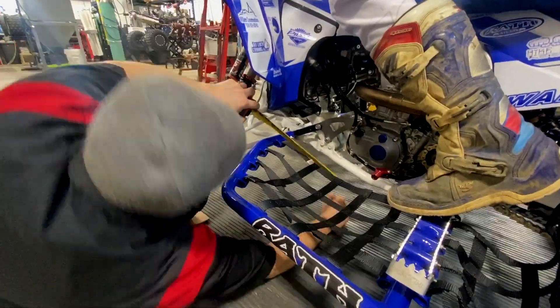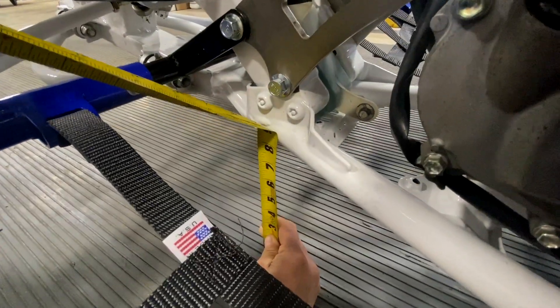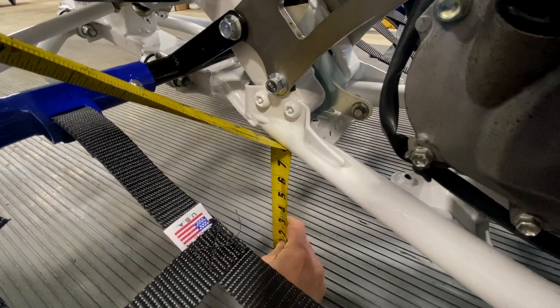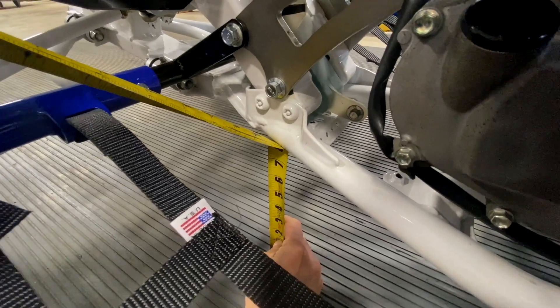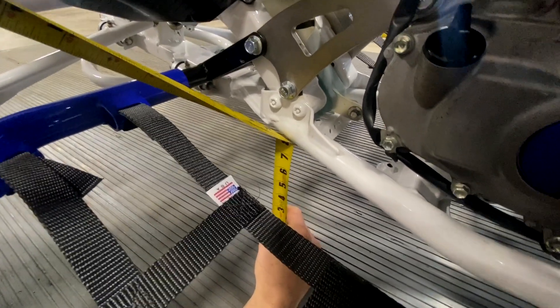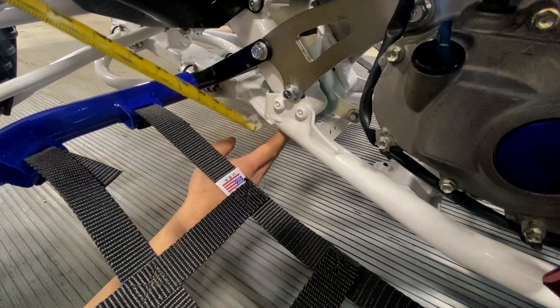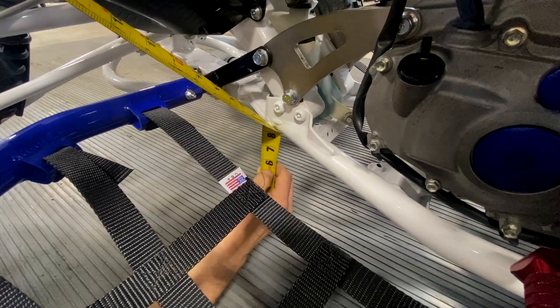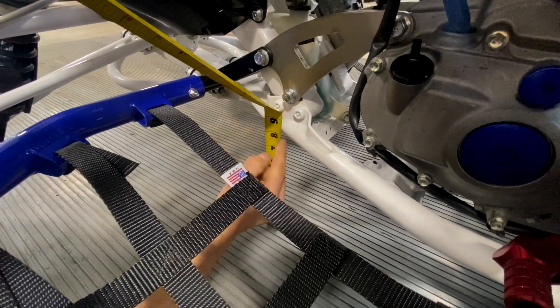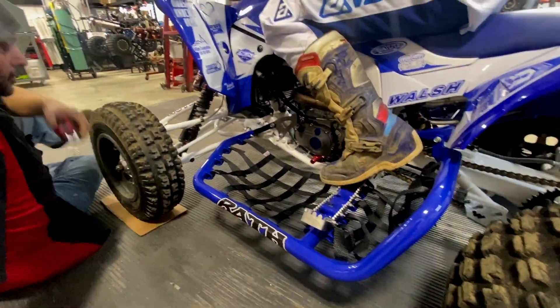Then we're going to move up approximately sixteen inches forward. You want to be before — well, behind — the A-arm, on the frame, the level part of the frame, approximately where the engine mount is, six o'clock from the engine mount. So we're at seven and seven-eighths. We're going to need to lower the front.